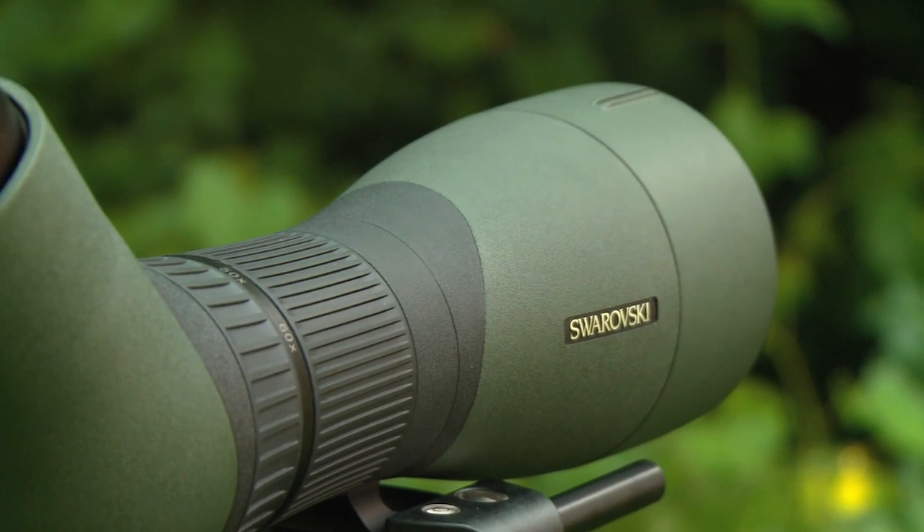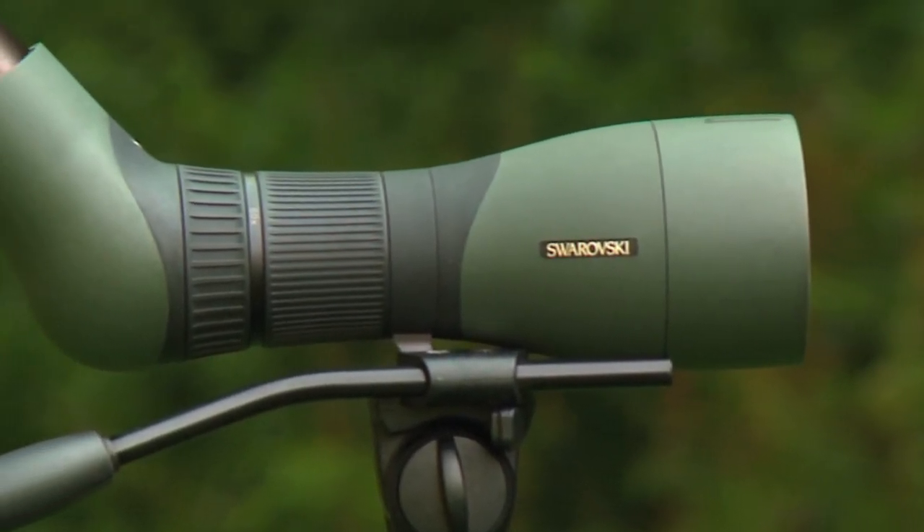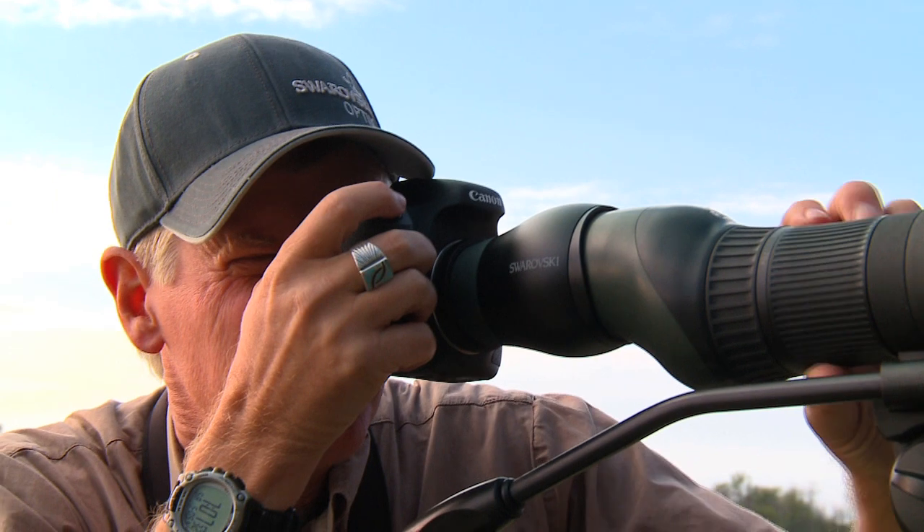Our cameras were never designed for spotting scopes, and the adapters putting the two together were often a compromise. With the new ATX spotting scope, we started with a clean sheet of paper — designed an entire optical path, designed the eyepiece and adapter systems — so everything works in perfect harmony.